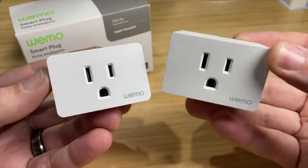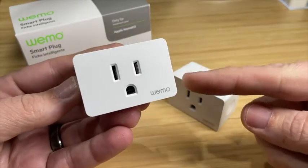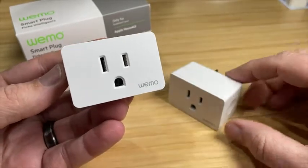Hey guys, it's Eric and today we're going to compare the old Wemo smart plug that has Wi-Fi to the brand new Wemo smart plug that has Thread. They are very similar, but there are some key differences that you're going to want to know about.